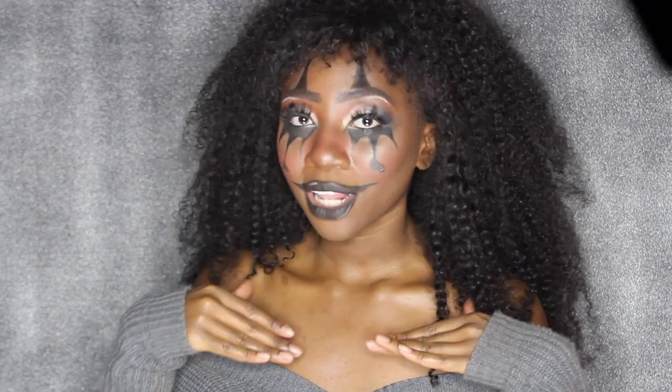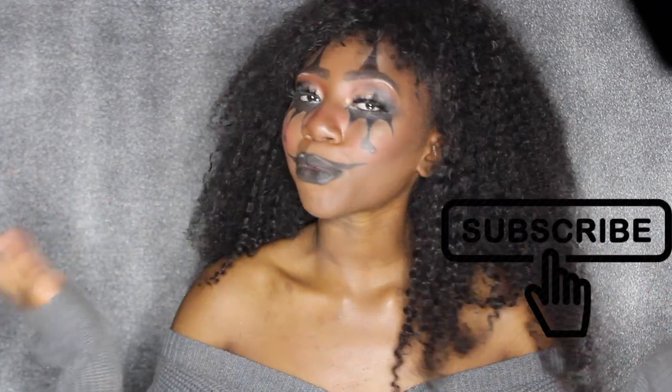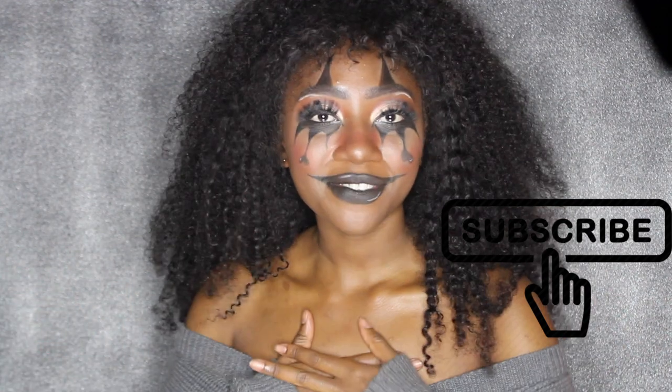Hi guys, my name is Crazy and today I'm going to be showing you how I got this clown makeup look — my first Halloween video for the year 2018. If you want to see how I got this look and more Halloween videos from me, be sure to give me a thumbs up and subscribe to my channel for more videos to come. Thanks for watching and let's just get into it.